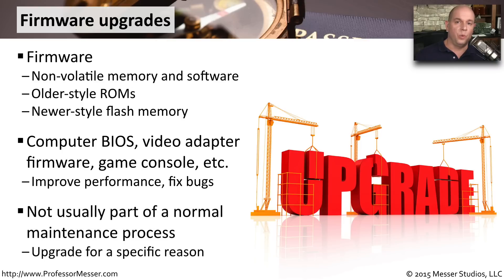We don't generally upgrade firmware during a normal maintenance cycle, because if the firmware is working, we need to leave it exactly the way it is. Usually a firmware upgrade has a bug fix associated with it. Very rarely will there be a feature that's updated. And if we don't need that bug fix or the new features, there's no reason to risk the firmware upgrade. If we mess anything up or it doesn't install properly, there is a chance the entire system may be rendered unusable.